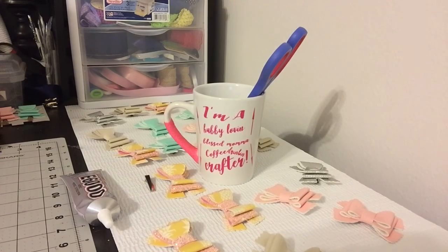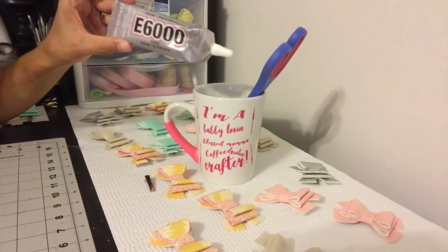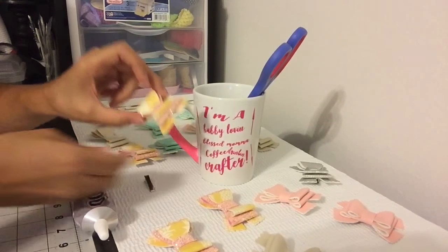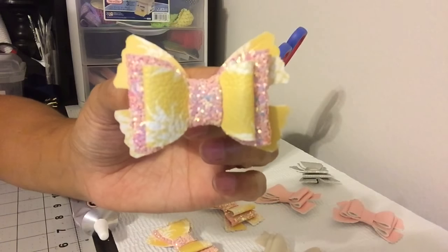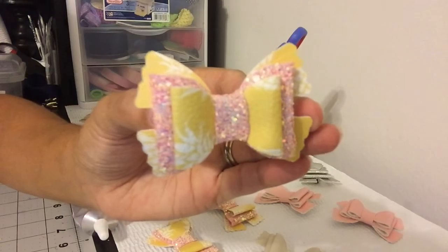Good evening everyone, thank you for visiting my channel, Three Girls and a Bow. Today I'm going to show you how I use E6000 to glue my bows. They're just so pretty — I love the outcome.